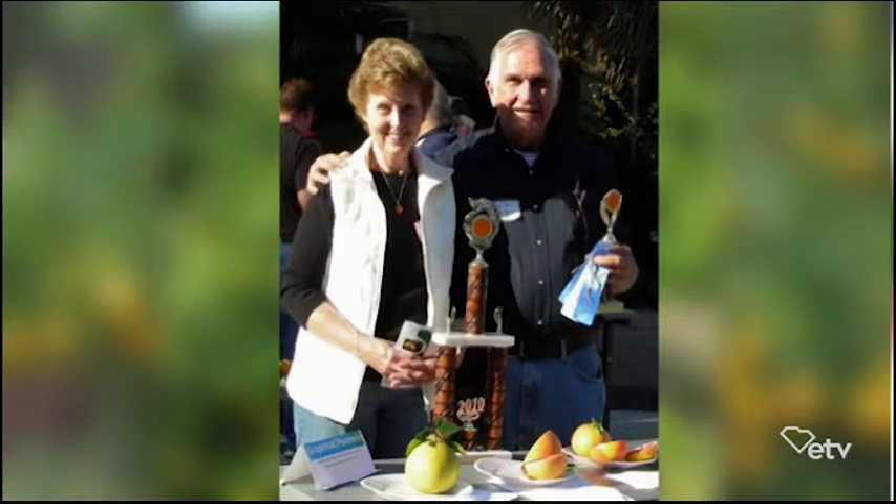Every year, right before Thanksgiving, we have a Cold Southeast Cold Hardy Citrus Expo. I started that back in, oh, about 2003 or 2004. It's moved all around the southeast — it's been as far north as Virginia Beach, Virginia. We've been to Alabama this past year, it was in Savannah, and next year it's going to be in Valdosta, Georgia. The Southeastern Citrus Expo does have a Facebook page for anybody interested in attending.